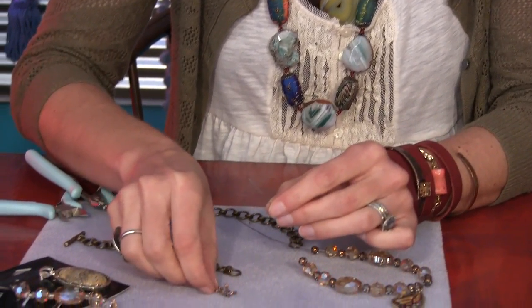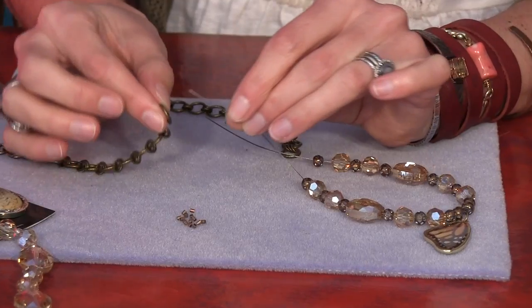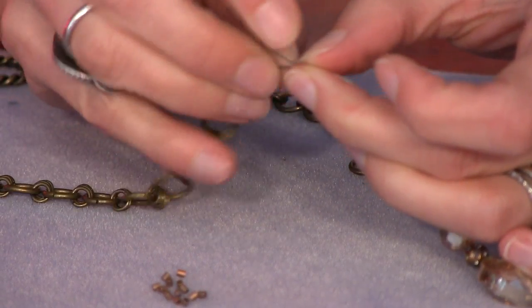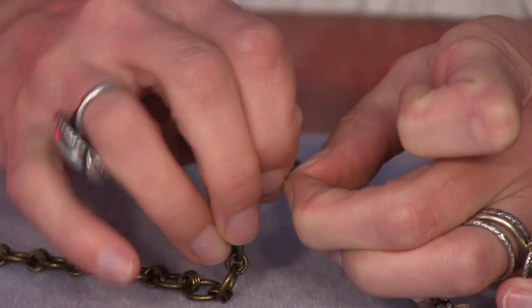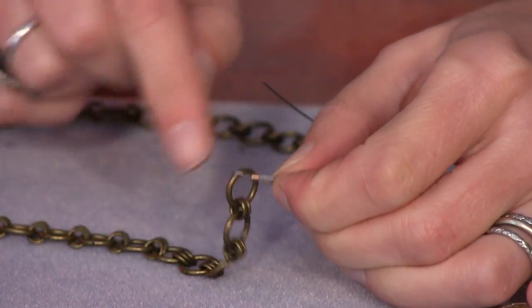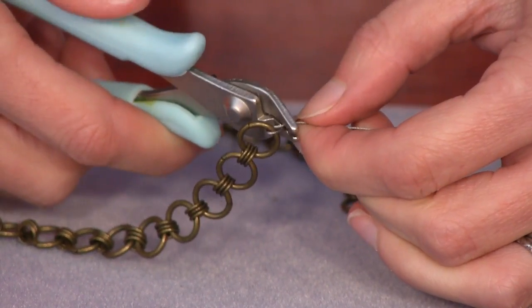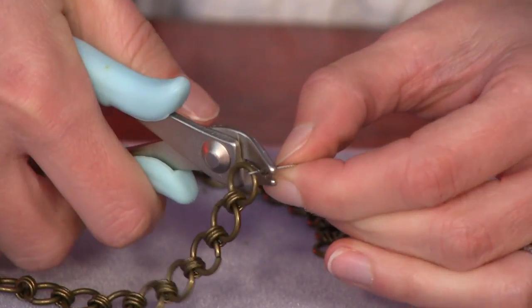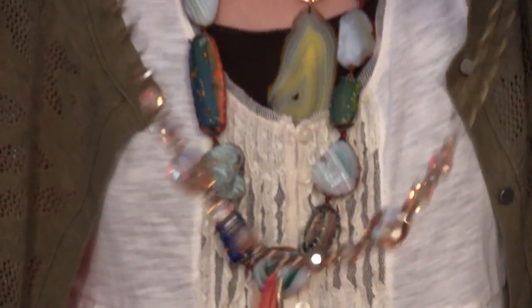So I'm adding a crimp bead to the end of my wire, then stringing the end of my necklace chain. Put the tail of the wire back through your crimp tube and slide it up near the end of your chain. Now grab your crimping pliers, put it into that back slot, and try to keep your wire separated while it smushes into that U-shape. Then turn it 90 degrees and fold it on over. And I've got a necklace that's ready to wear — I love it.